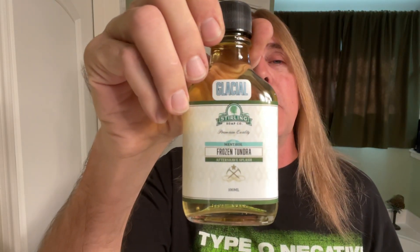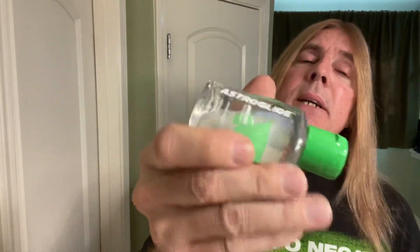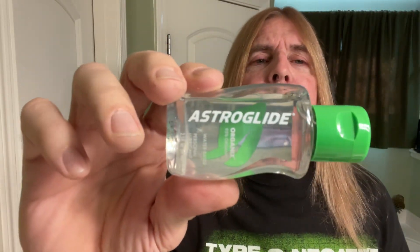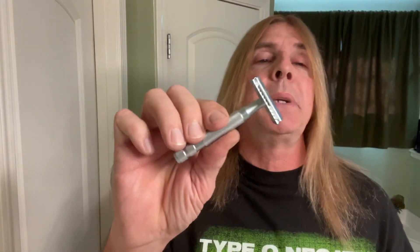Also from the Sexy Fresh Thulin Soap Company, this is their Glacial Frozen Tundra aftershave splash. And also from the Sexy Fresh Thulin Soap Company, their Sexy Fresh Frost Drops. For the razor, from Yakki, this is the sexy fresh stainless steel Eden razor, and for the blade, the Gillette Seven O'Clock Perma Sharp blade.